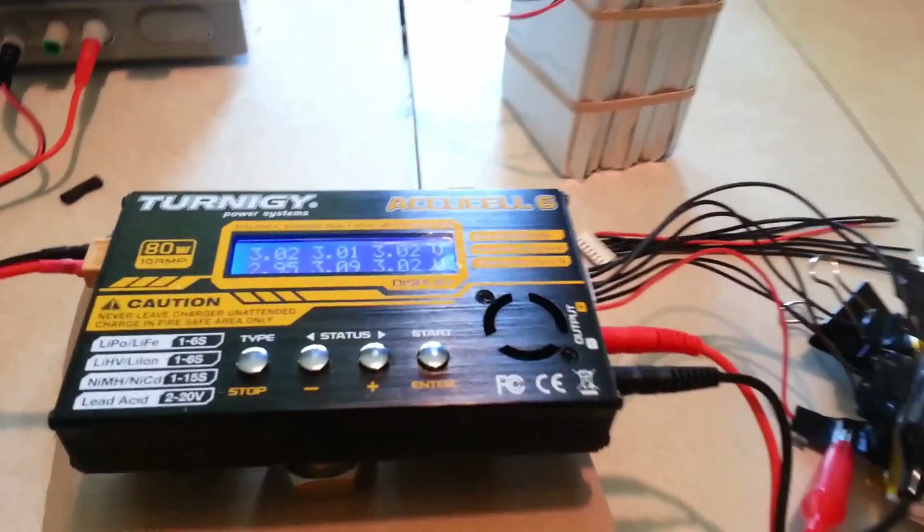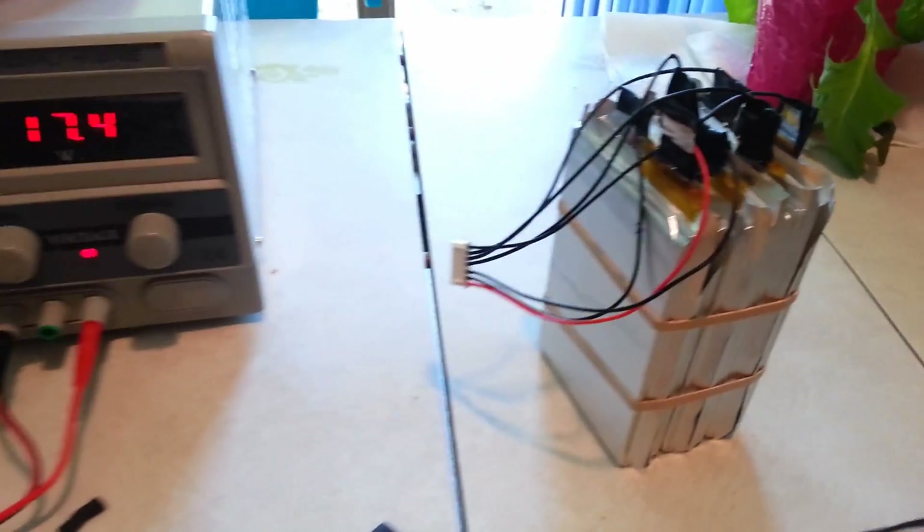Alright, hi everyone, Logan here. This is part 4B and I just wanted to show you my progress.